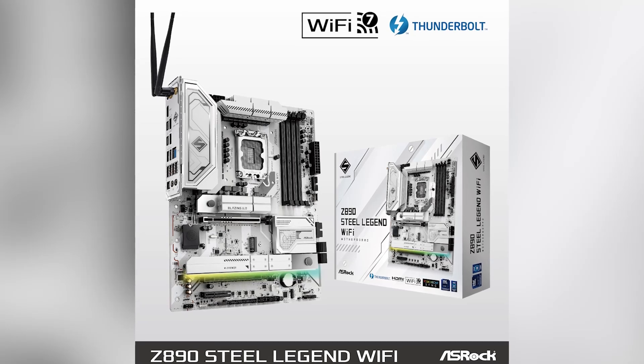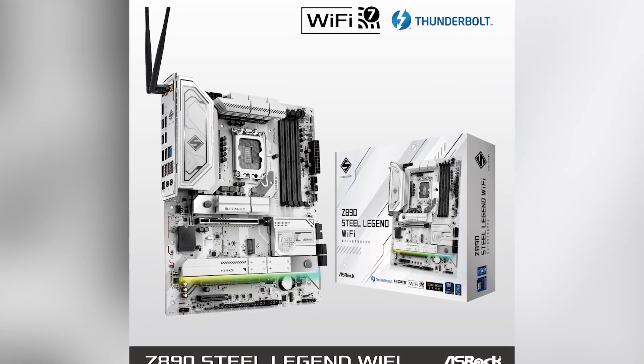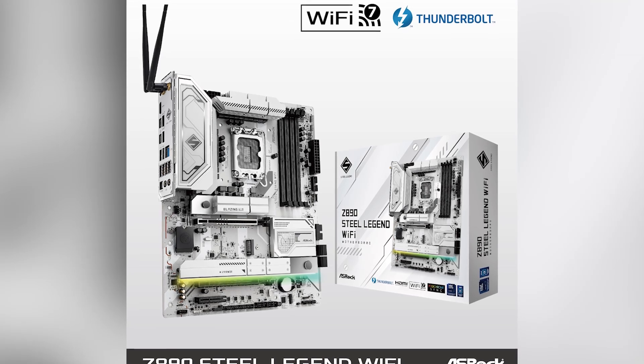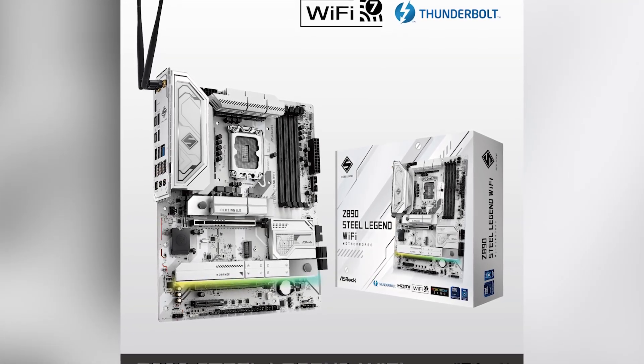If you're considering the ASRock Steel Legend Wi-Fi for your next build, don't forget to check out the Amazon link in the description for the latest offers. Also, make sure to subscribe, like, and comment on this video for more tech reviews and updates.